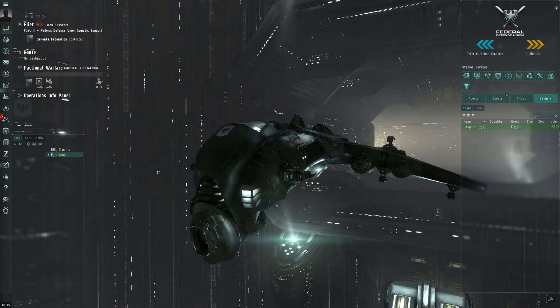Hi, Billy Daniels here from Aideron Robotics with a very short video going through a couple of the important checklist items you should do before you undock a ship. This is whether you've taken a ship from a Fleet Hangar, Corp Contracts, or even if you've put one together yourself. A couple of things about the fitting that are very important — let's go through it.